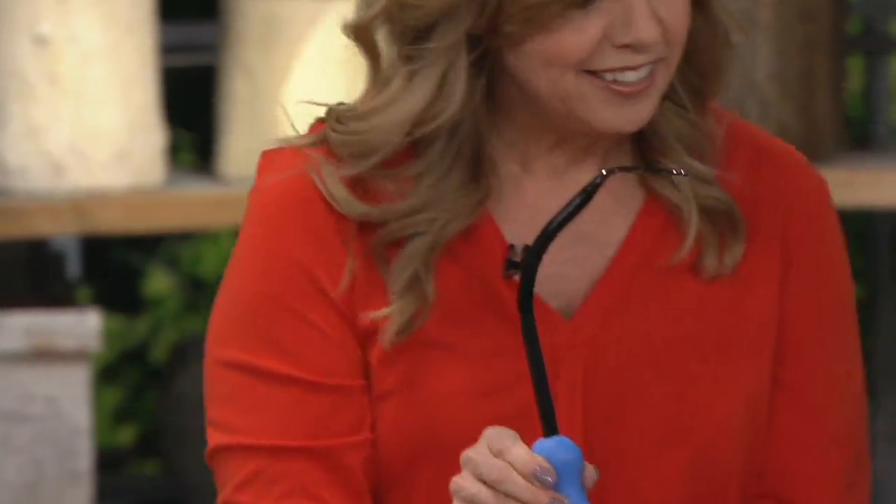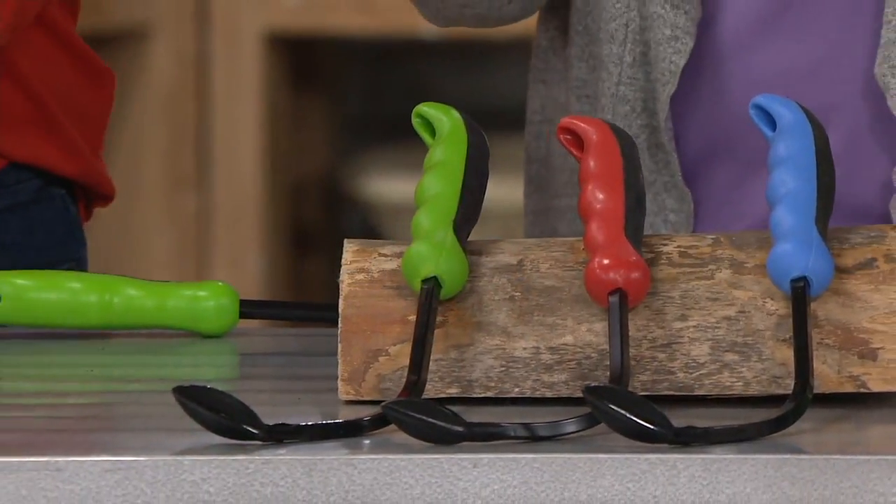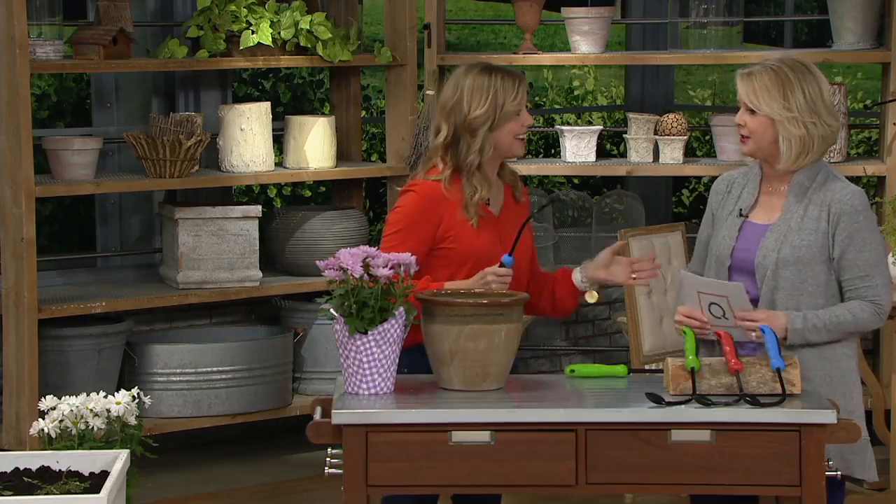We have three colors: green, red, or blue. I also want to mention this is customer top-rated as well. Customers order it and then you can go back on QVC.com and write a review. If you give it four and a half to five stars and it has more than 10 reviews, it's customer top-rated. So it means our customers truly do love it.